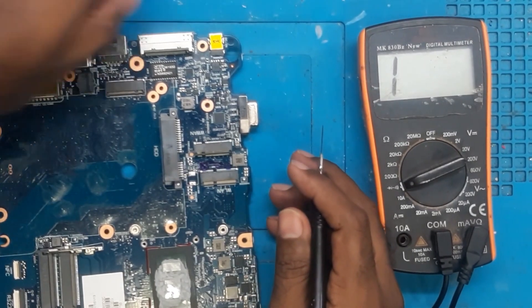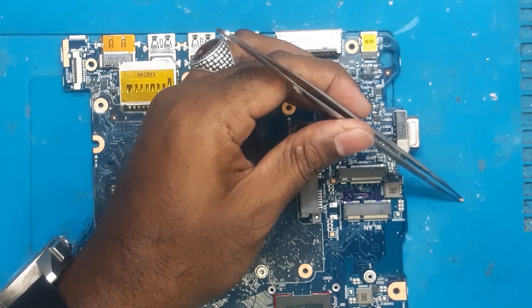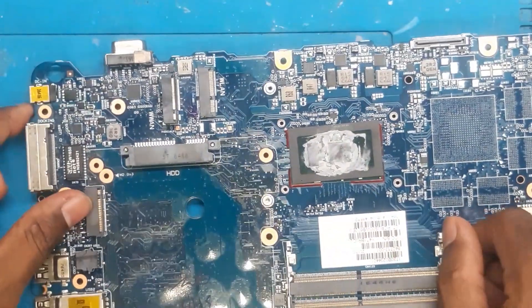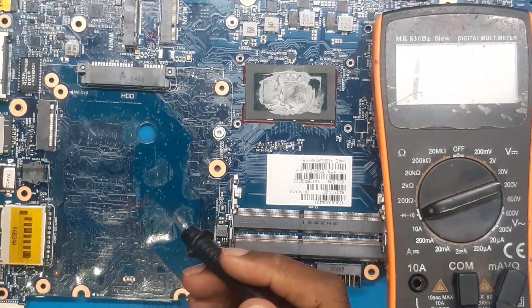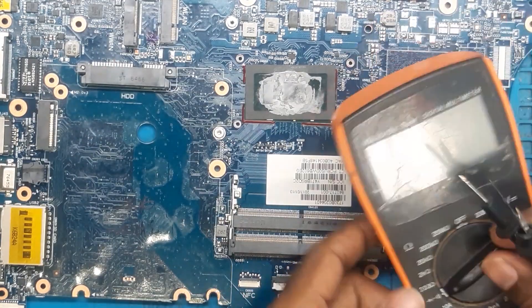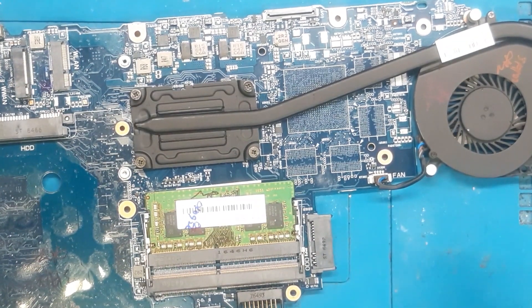Now we will put back this CLR and then put another cap from where we removed it. We have soldered it. Now let's check if there is any shorting left or everything is clear. The value is coming now. Hopefully the voltage will come. Let's connect to the DC jack. The DC is ready — we will connect it. Yes, it is taking 0.01. The board is on now.